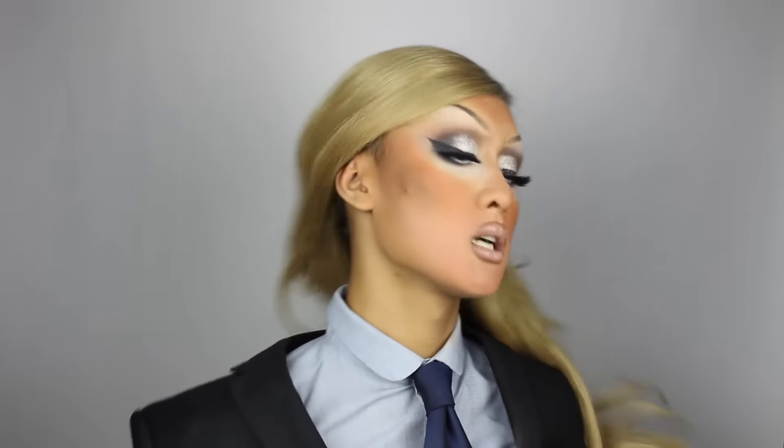Hi everyone, it's Kyne and in today's Halloween makeup tutorial we are going to make America gay again ladies with the fierce queen who everybody loves to hate and hates to love — Donald Trump.